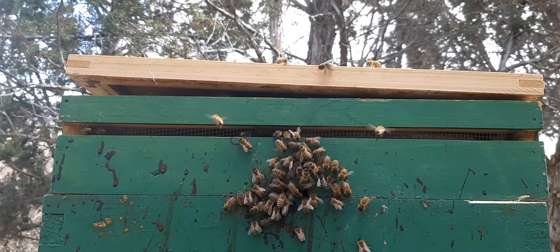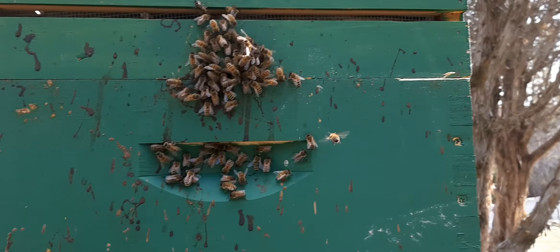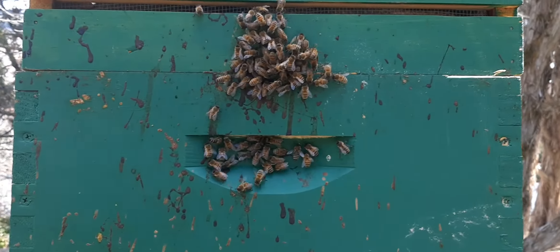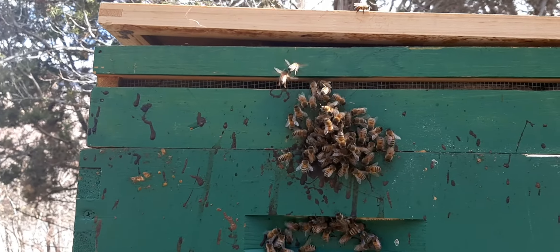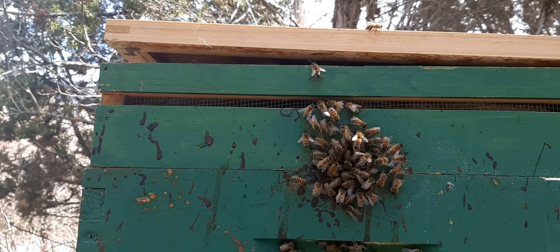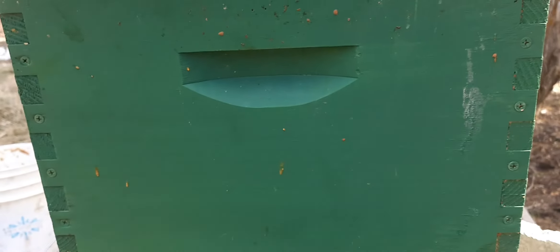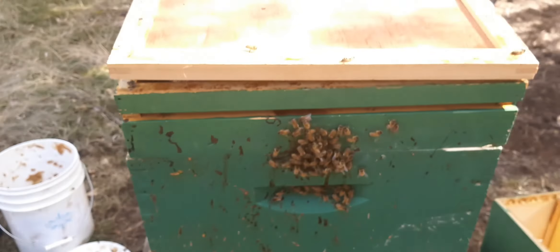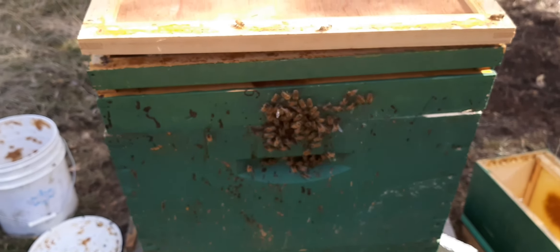It's always in the shadows and doesn't see much sunlight during the summer. That's what I think I may do for all my hives — start painting them flat green just to help keep them warm in the wintertime. Also spotted the queen — she's in there and she is laying.